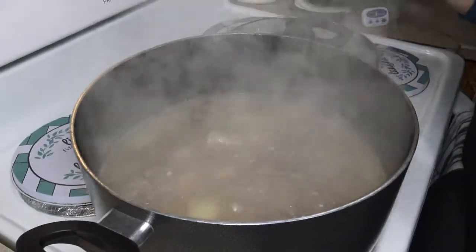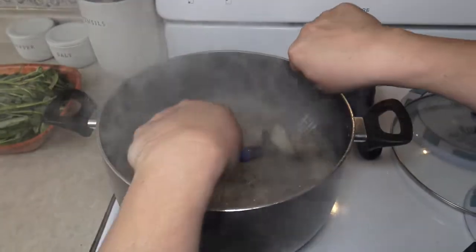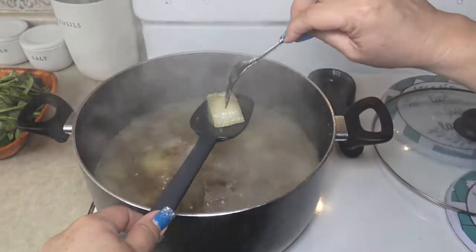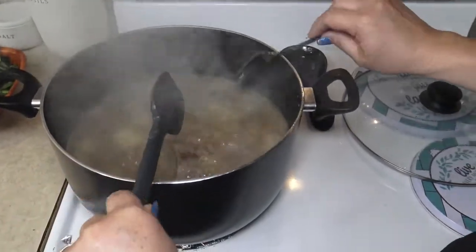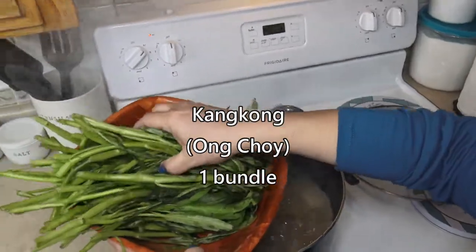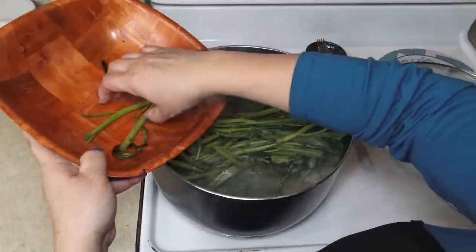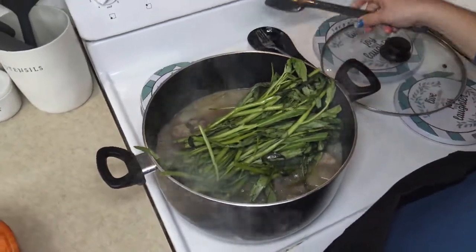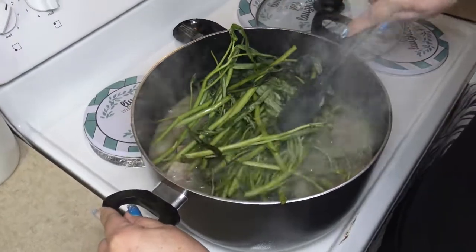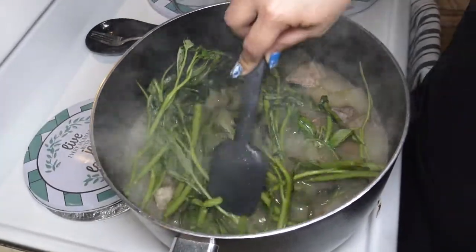Let's see how our taro and kundot is coming along. The taro has been poked through — it is cooked. The winter melon has poked through as well. Our next ingredient we're going to add to the pot is the kangkung — we have a whole bunch and we're just going to add it to our pot. We're going to allow this to cook for about five minutes, and then we will add our last ingredient.